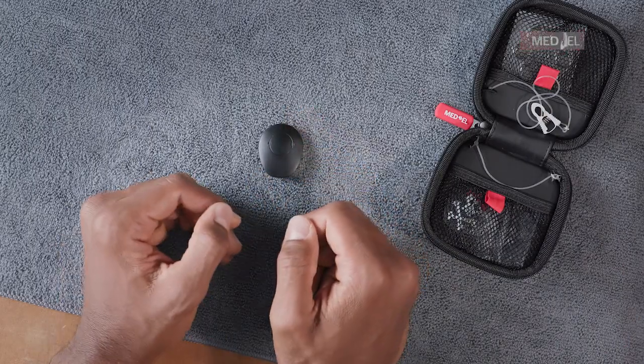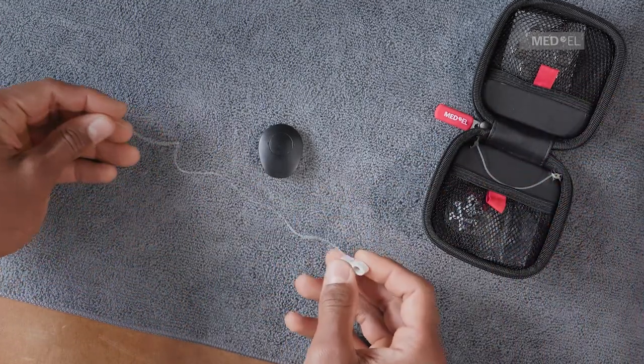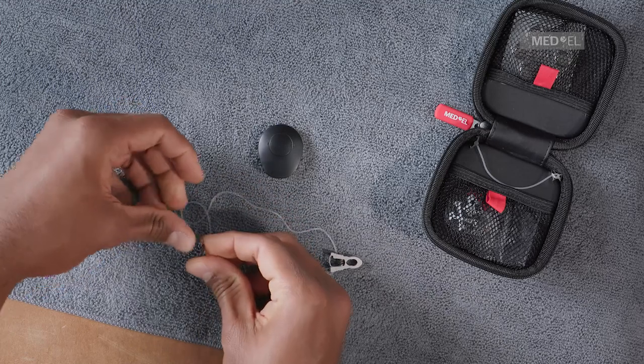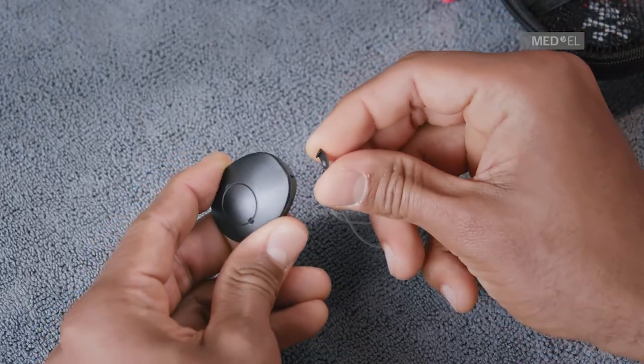To use a hair or clothes attachment clip, position the bracket of the attachment clip over the bracket groove. Push until the bracket snaps into place. Clip to hair or clothes as appropriate.